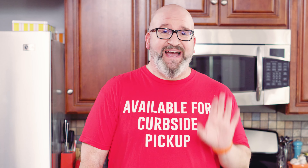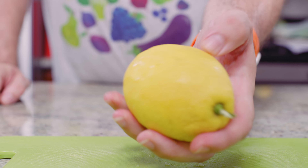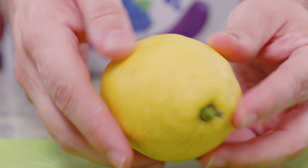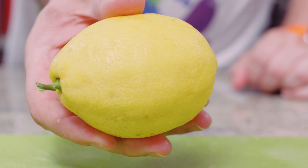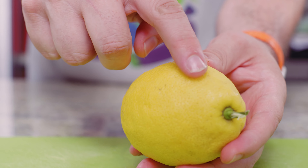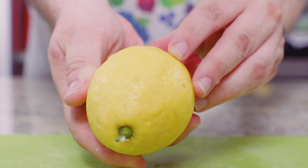Before you start zesting your lemons, the thing you probably need to know is how to buy the perfect lemon, because good lemon zest starts with good lemons. A good lemon typically feels heavy for its size. It should be firm, give a little bit when squeezed, but not too soft. The main thing is heavy for its size, and you want to look for skin that's a nice, even color and yellow — you don't want any green on the lemon at all.